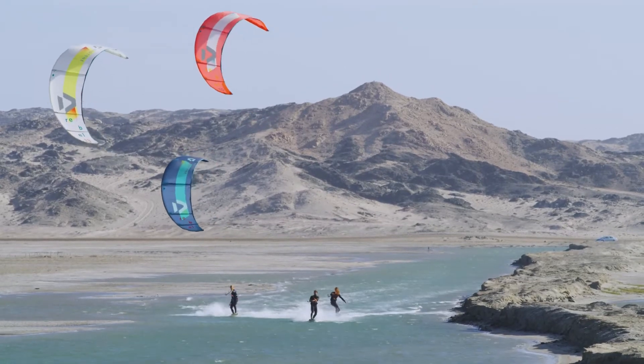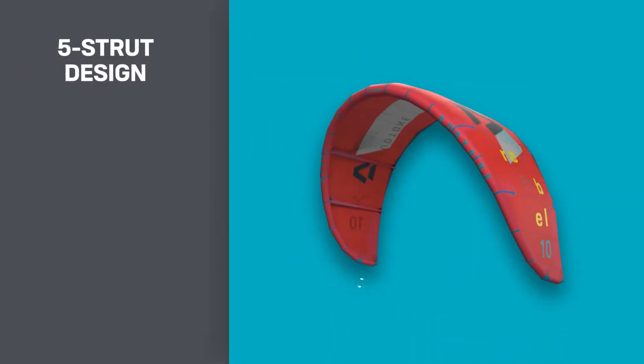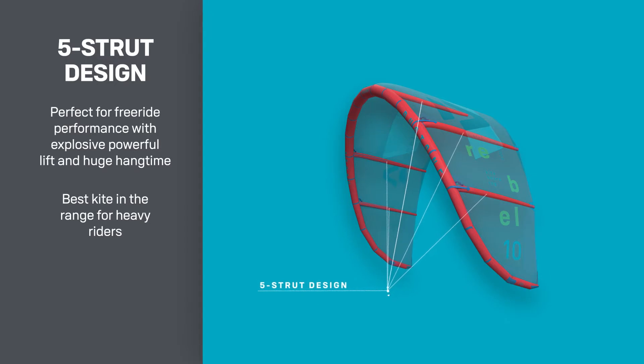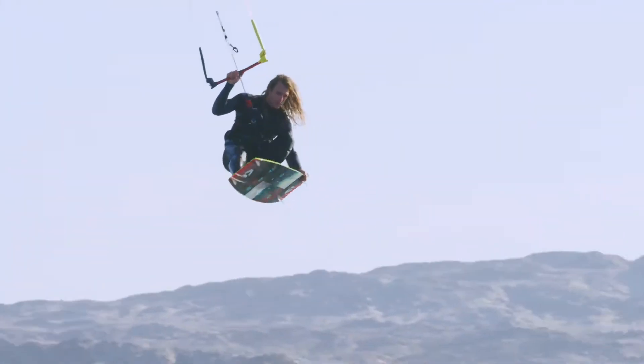The Rebel from Duotone Kiteboarding is the ultimate high-performance freeride kite. With powerful lift, huge hang time and easy sheet-and-go bar control, this big air five-strut kite provides a stable, user-friendly connection with the boosting potential to blow your mind.